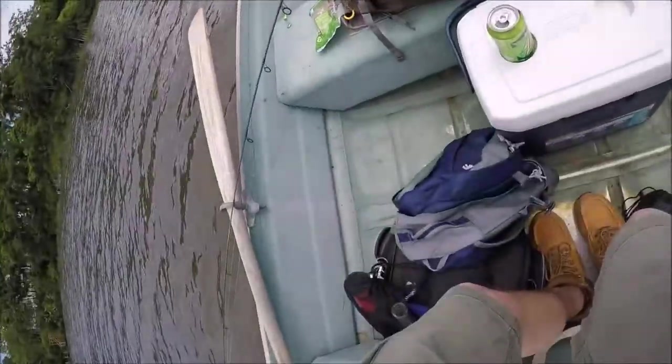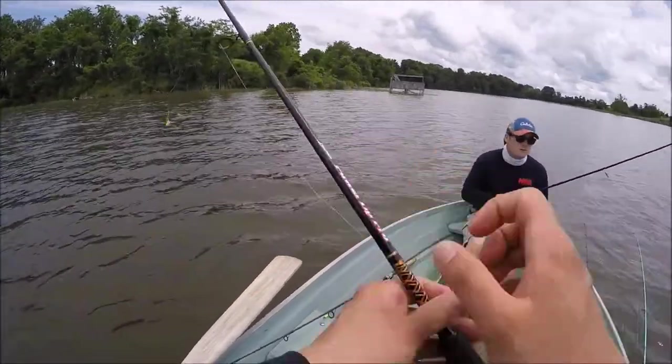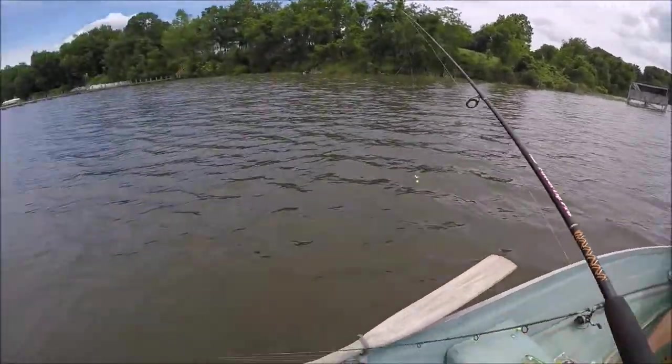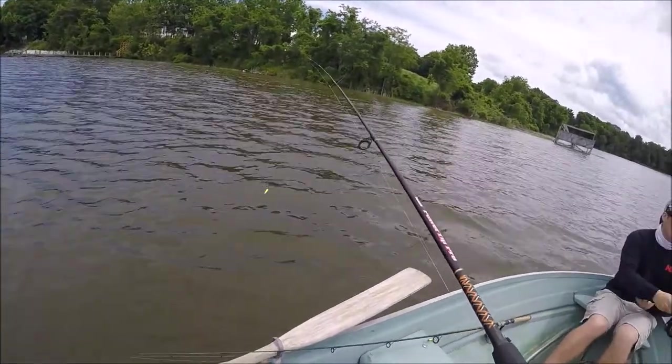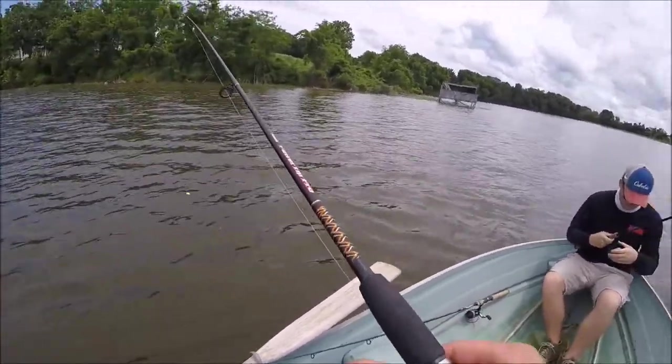Using an ultralight, throwing a beetle spin — old school. Started with the lipless, wasn't working too well, went to the beetle spin. Caught a couple fish at spot number one but it was pretty lackluster.